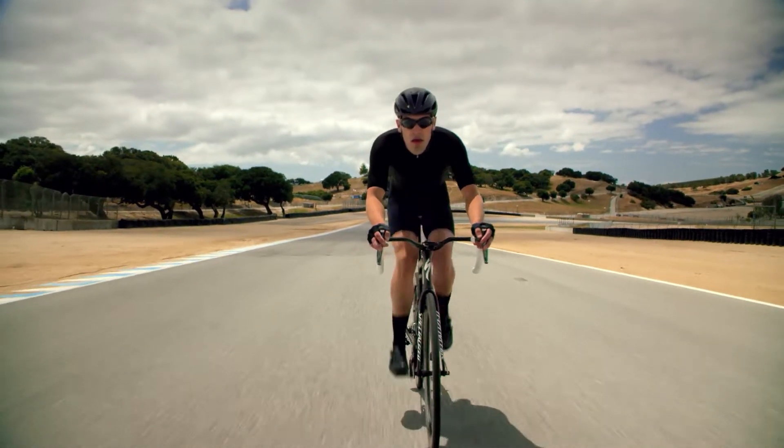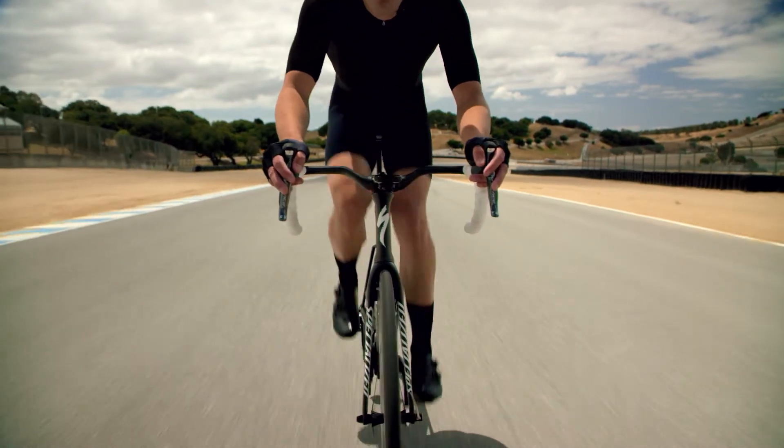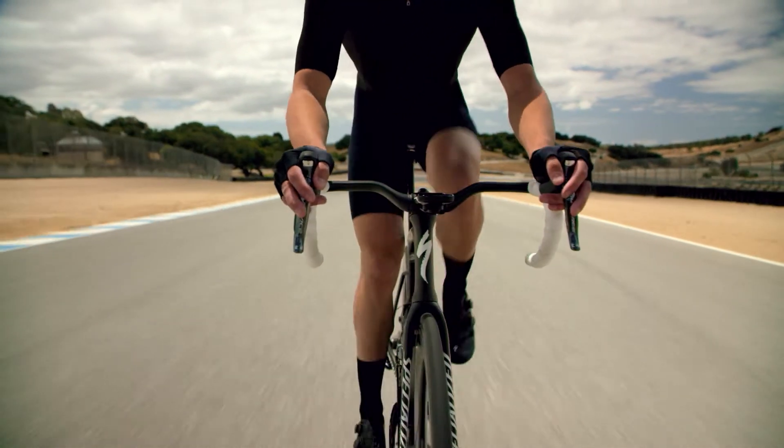Proper arch support improves hip, knee, and foot alignment, and reduces side-to-side knee travel during the pedal stroke, which reduces the chance of injury over time.